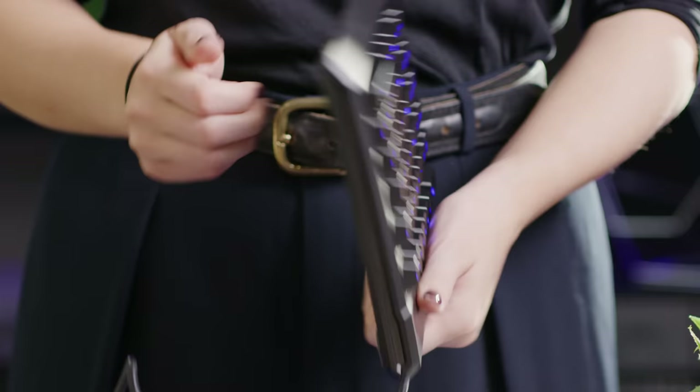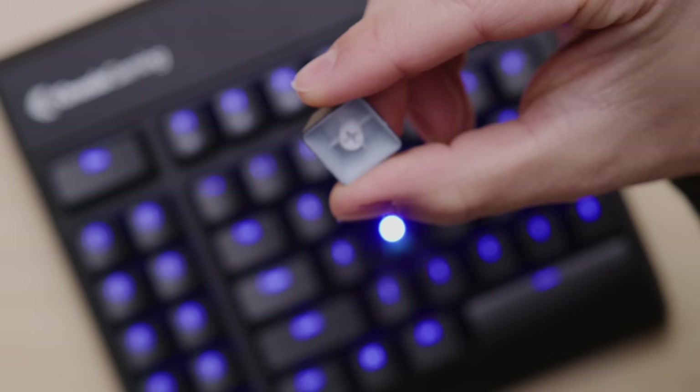Now, I know what you're thinking — maybe that's useful, but is this really worth a video? To be honest, initially we thought it was just a keyboard with a flashy gimmick too, but it ended up being a damn good keyboard. The build quality is solid with braided cables and Cherry MX switches, either in red, brown, or blue flavors.